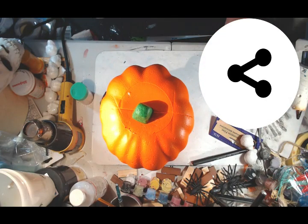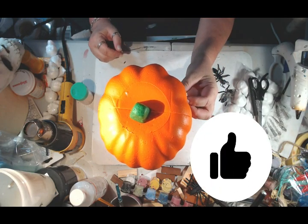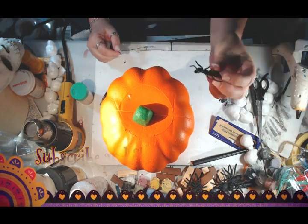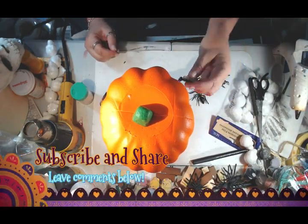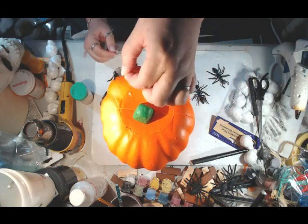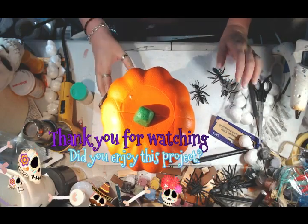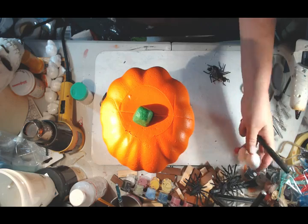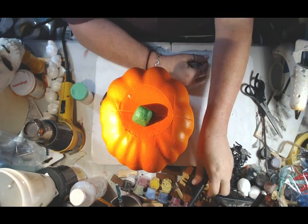Please subscribe to this channel and hit that like button, and share it if you would, and leave me a comment too. I can always use your information and your point of view on our projects. And I would love to see pictures if anybody does the projects — show me pictures of what you've done so we can compare.